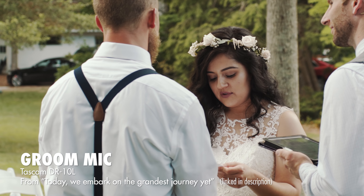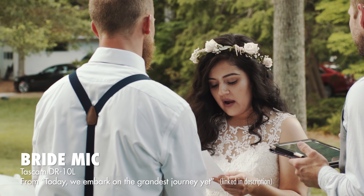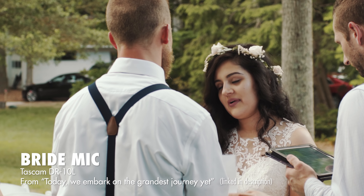And your audio is going to go from this, if you have the groom mic'd: 'I'm proud of who you are, and I'm proud to stand with you today as I pledge my life and give my heart to you.' To this with the bride mic'd: 'I'm proud of who you are, and I'm proud to stand with you today as I pledge my life and give my heart to you.'